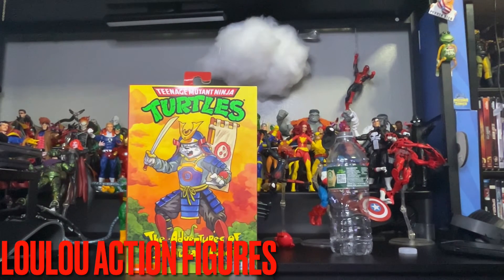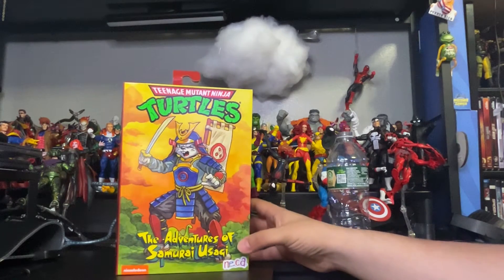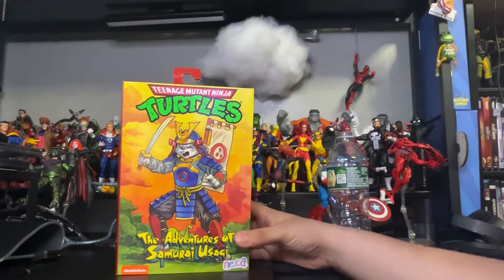Hi there to my toy collectors. This is Louis from Lulu's Action Figures. Today we have a Target exclusive — it's Teenage Mutant Ninja Turtles. Shout out to Nika. Shout out to Lecolodian. This is the Adventure of the Samurai Asagi. Pretty awesome figure. Had to get it for my collection.